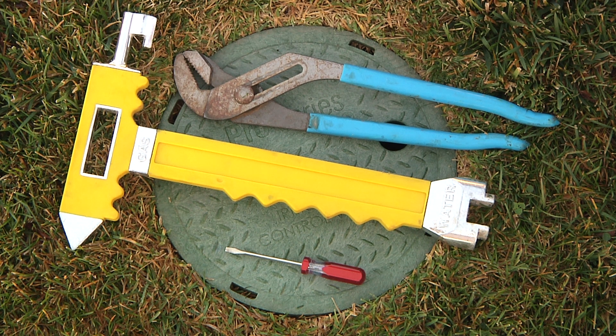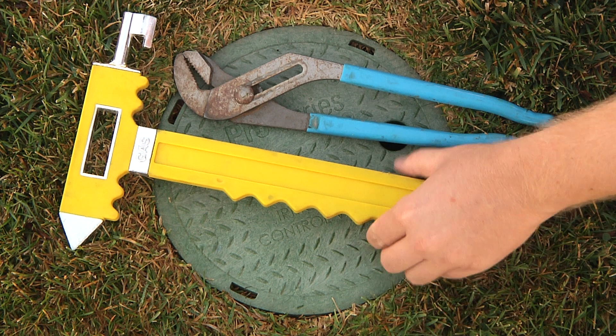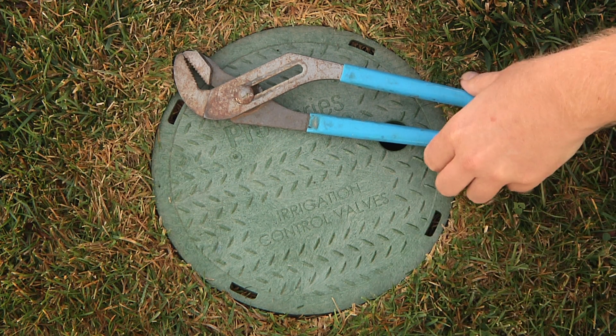There are a few tools you'll need to winterize your system: a screwdriver, a shutoff tool for your stop and waste valve, and a pair of pliers.